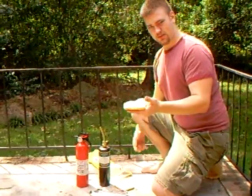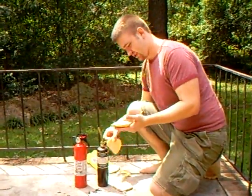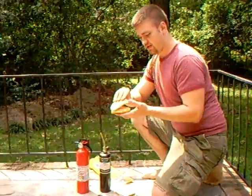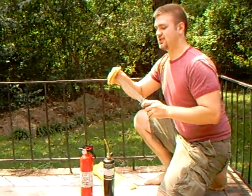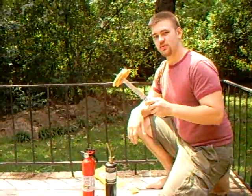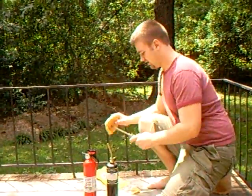First, hold the piece of bread, then cheese, then the bread again. Next, stab it with the knife. This will keep all your ingredients together. We'll come back to that.